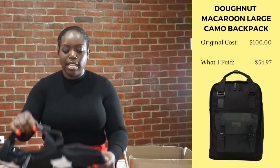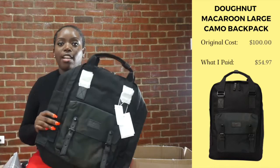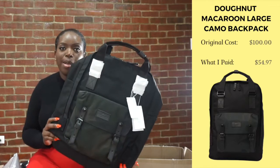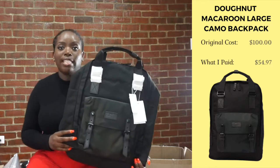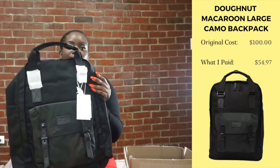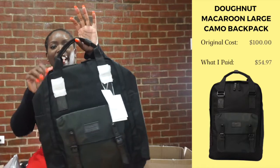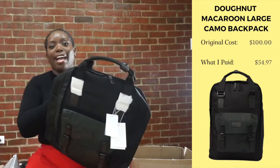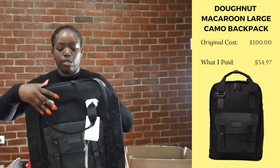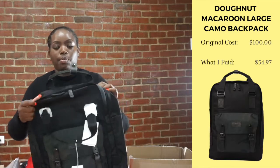My next bag from Nordstrom is actually from the company Dagne Dover. I actually saw this company first on Instagram — I had saved it and went to their website. But then I was on Nordstrom as well and saw that they were having a sale, so instead of getting it directly from the company, I decided to get it from Nordstrom. It is a really nice bag. I don't think I like this part of it — having it on my back and that part sticking up. I didn't like that about it. But I think when the model was wearing it, it wasn't so high, so maybe if the bag is more full, you don't see it.